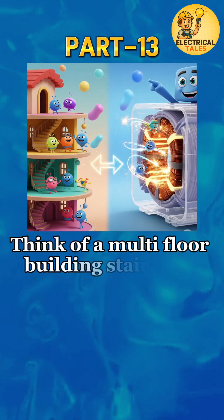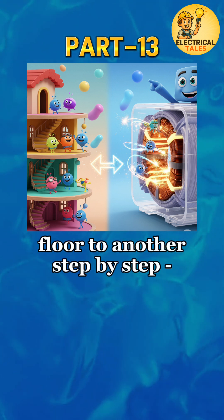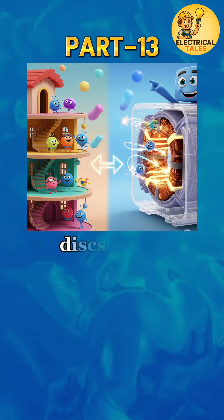Think of a multi-floor building staircase, where you cross from one floor to another step-by-step — that's how current flows across discs in this winding.